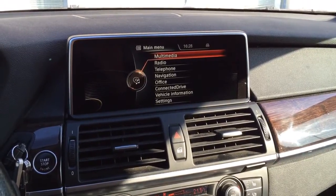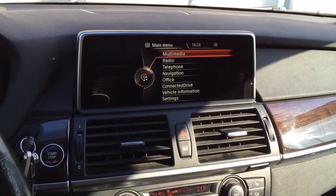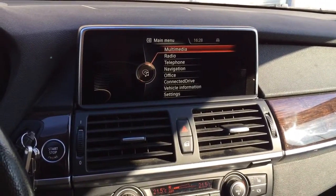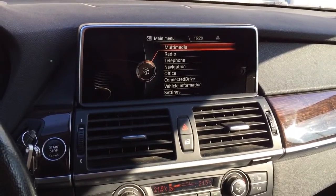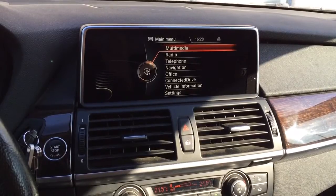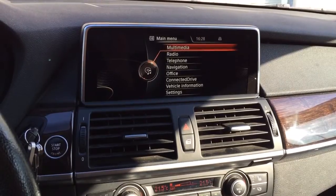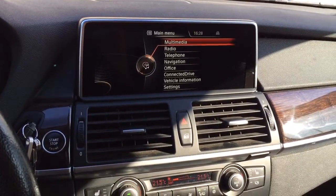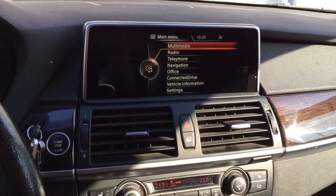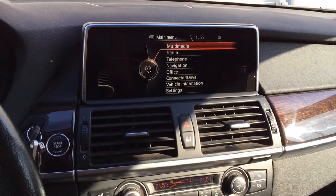Hello and welcome to the Beamer Retrofit channel. You must have seen a lot of our videos about the NBT retrofit in E-series. Today we wanted to show you another video about the NBT retrofit in an E71 with the bigger screen — the 10.2 inch display — as well as the extended functionality provided by our ENBT retrofit adapter, which fully supports climate controls functionality.